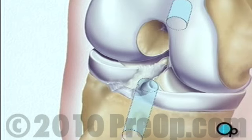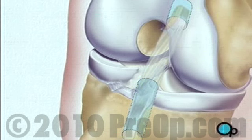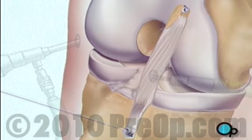The ligament graft is then inserted into place. When the procedure is complete, the team withdraws the instruments.